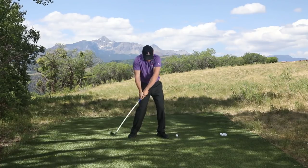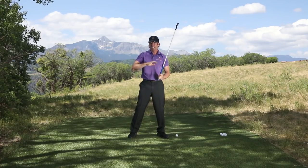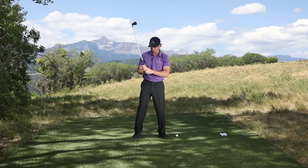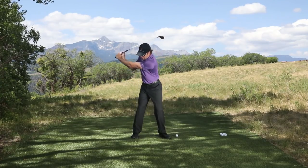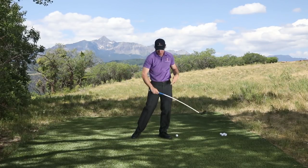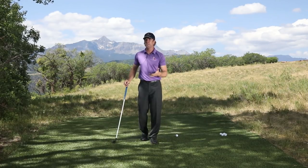If you're one of those golfers who's really flippy and scoopy, this training is going to completely change that, because you'll never be able to make contact with the ball. So what you're going to work on is being nice and smooth with your transition, letting your hands drop and release.